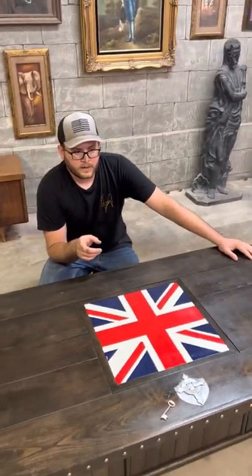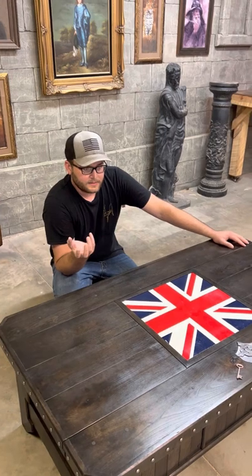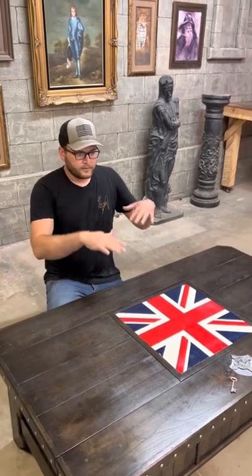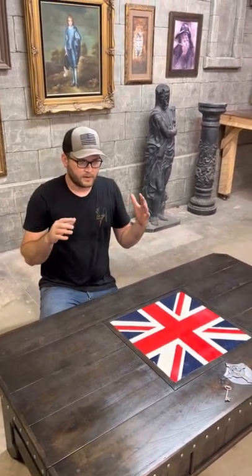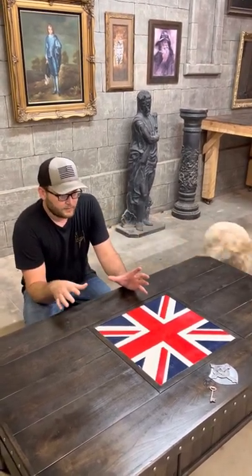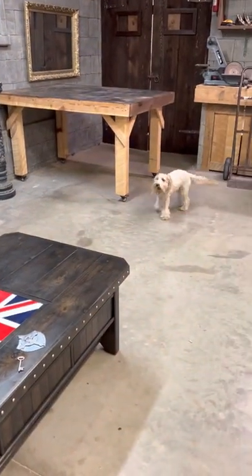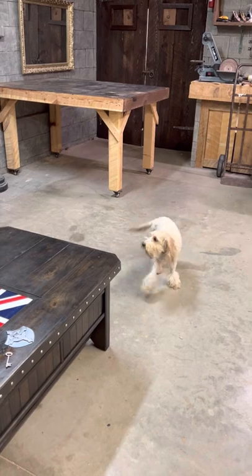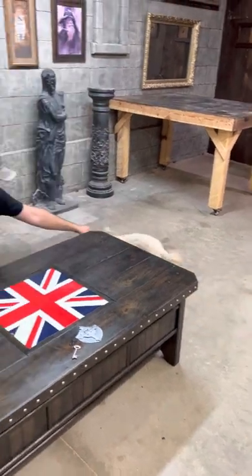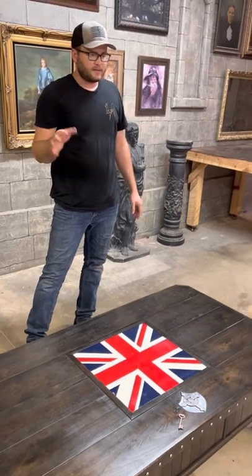I'm working with a game company and I'm going to start building game tables that have a removable top on them. So inside the table you could have your puzzle, your game — whatever you want. Those will be in the $2,000 to $3,000 range.